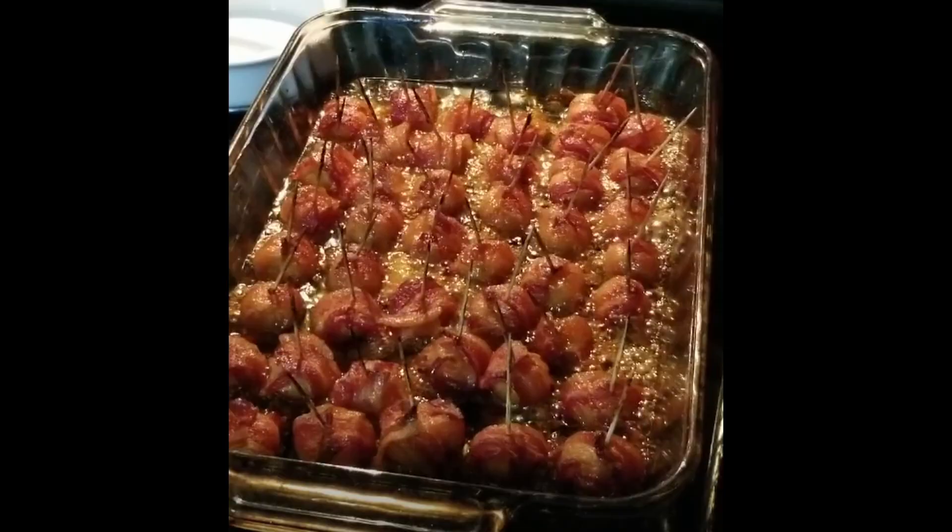Hey everybody, welcome back to my channel. Today we're tailgating. We're gonna make bacon wrapped water chestnuts. These things are delicious. I'm gonna show you how to make them step by step.